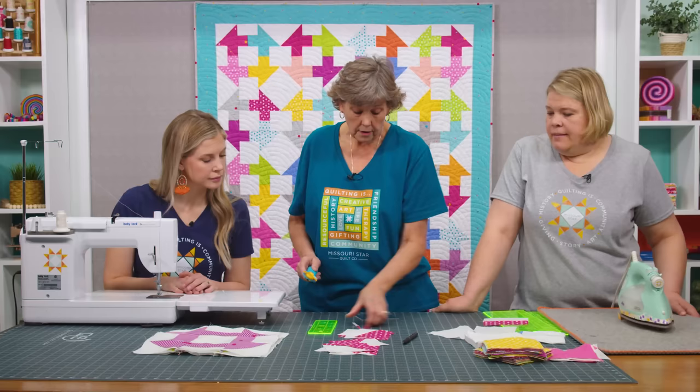We hope we've inspired you with some great ideas about the churn dash block. We hope you enjoyed this Triple Play tutorial from the Missouri Star Quilt Company. You can find us together on the third Friday of each month as we hit another tutorial out of the park. If you aren't already part of the Missouri Star Quilt Company family, be sure to subscribe and click that bell to be notified each time we release a new video. See you next time!